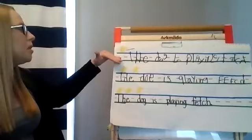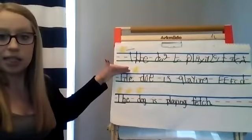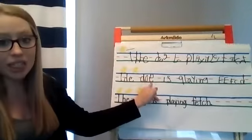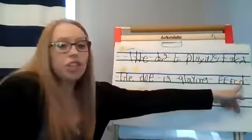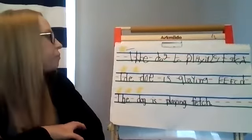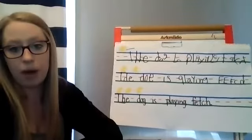Now we come down to our two star writing — it gets a little bit better. I kept my letters inside the sky and inside the grass, which is great. But I also had some reversals: my G is backwards, my P is backwards, and my H again is backwards. I did better, but I still didn't do my personal best. We want to make sure our lowercase letters are under the fence row and that all our letters are facing the right way.